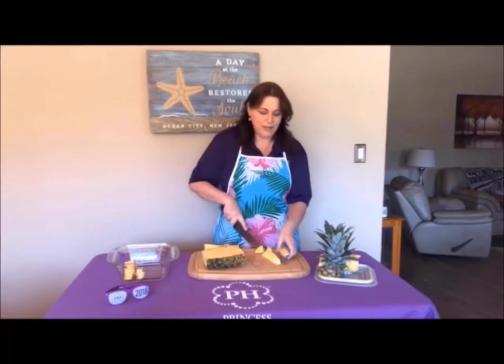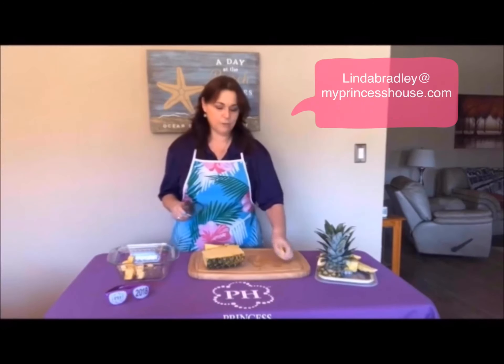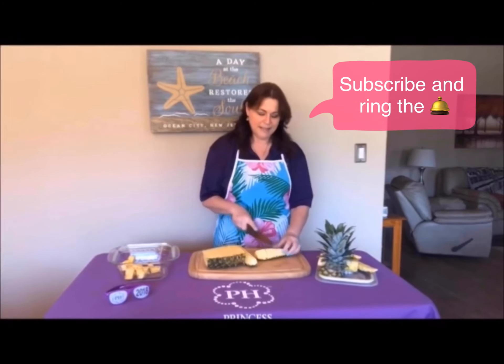This is the easiest way to cut a pineapple. There's no waste. You don't have to worry about any of the little — they're called eyes. You don't have to worry about any of that. Pineapple is so good and delicious for you. That's my trick of the day.